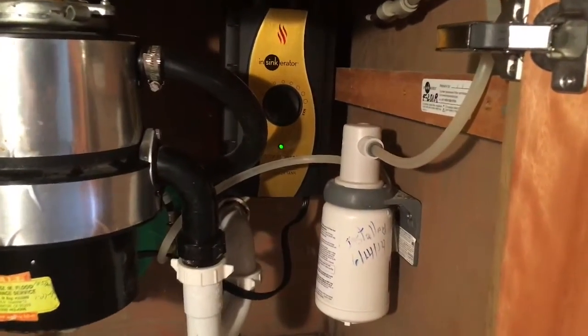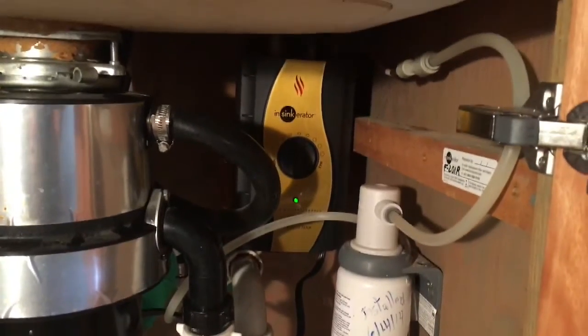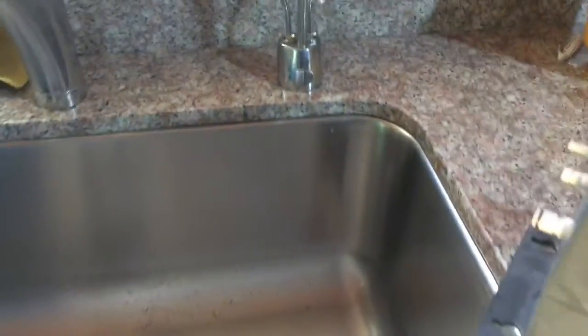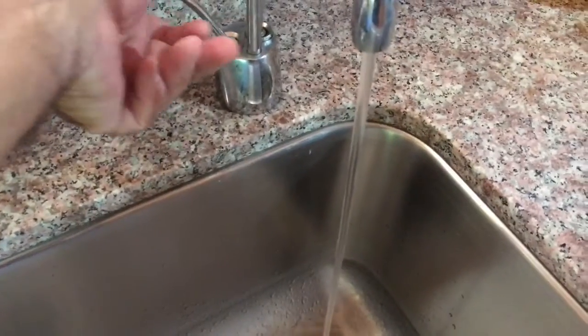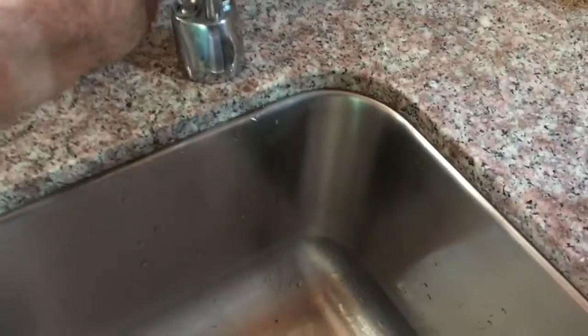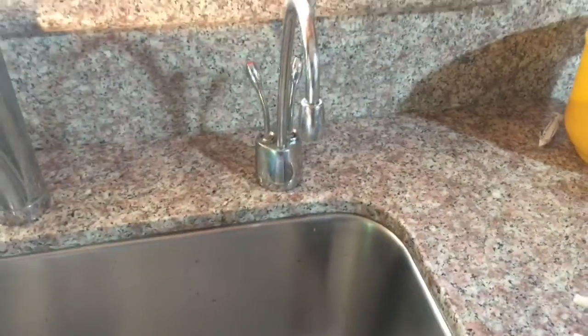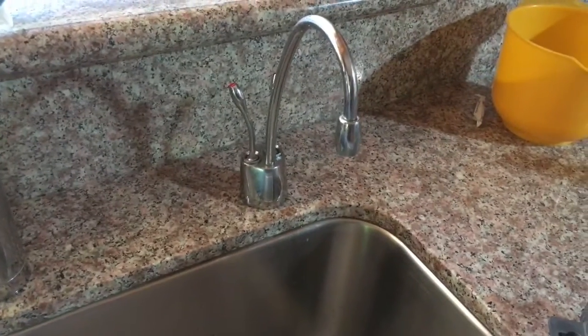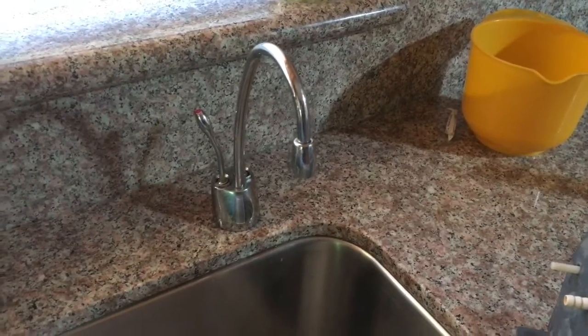Installation is complete. You can see back in the shadows there I've got everything going, and we should have hot water in a little while — it's feeling warm already. When it gets hot I won't want to put my finger under it like that because it'll burn. And this makes a great cup of coffee.